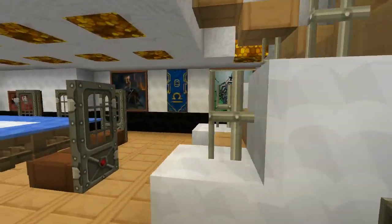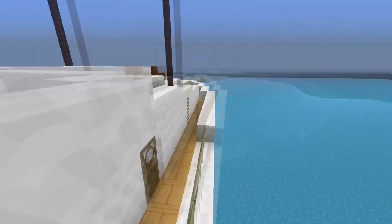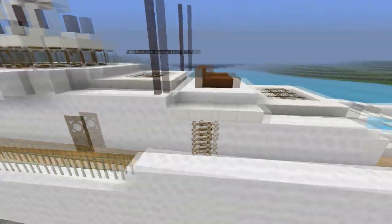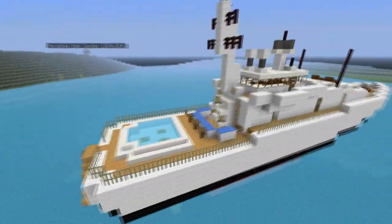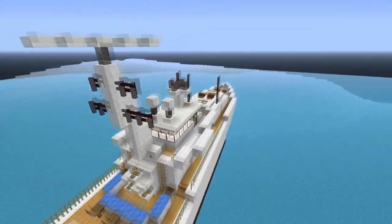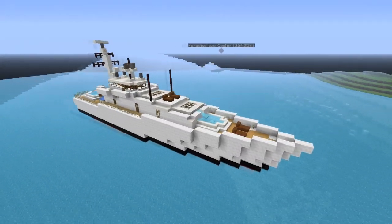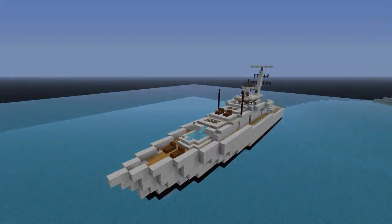So you can make it into a yacht really, really easily. All you have to do is follow the tutorial and instead of using iron or light grey wall blocks, put in white. Instead of the stone slabs, put in quartz slabs. Just took off all those pressure plates as well, and switched the boats out for a pool area. So it's quite easy and you can do quite a lot. I actually prefer it as the yacht - I think it looks really, really cool. So I hope you guys enjoy this part two. If you did, make sure you comment, like and subscribe and I'll see you guys in the next one.